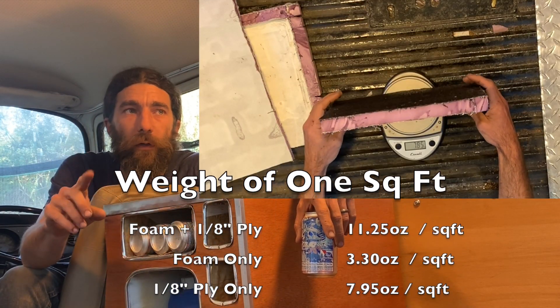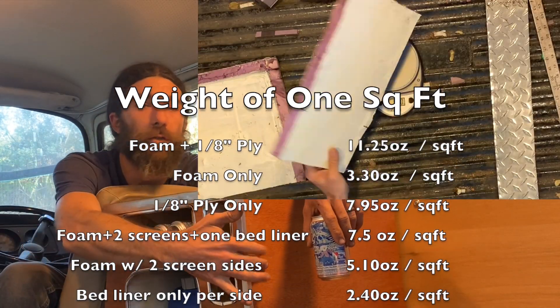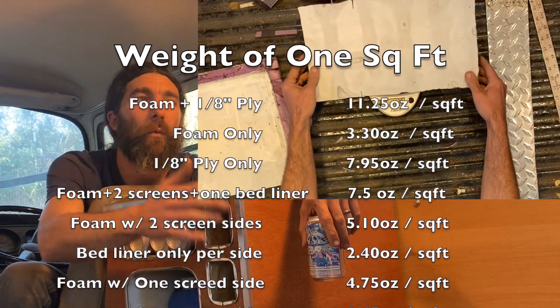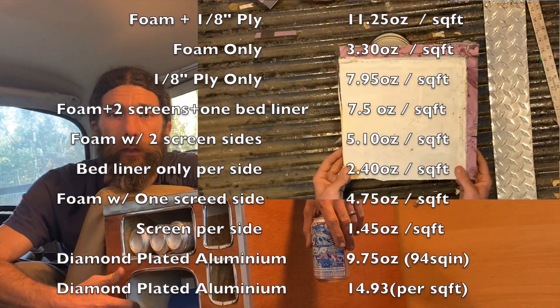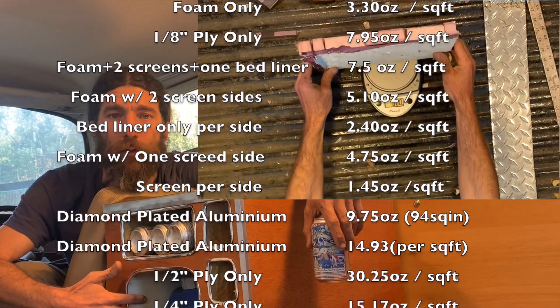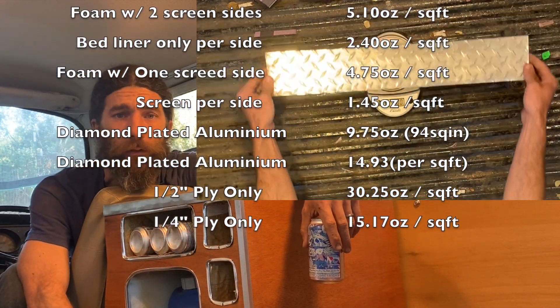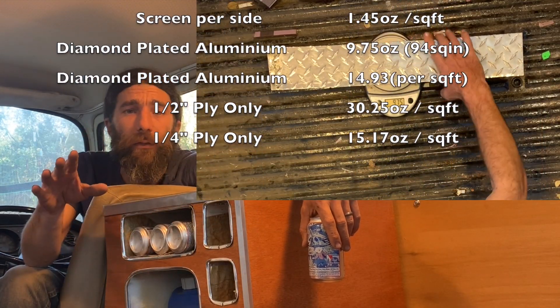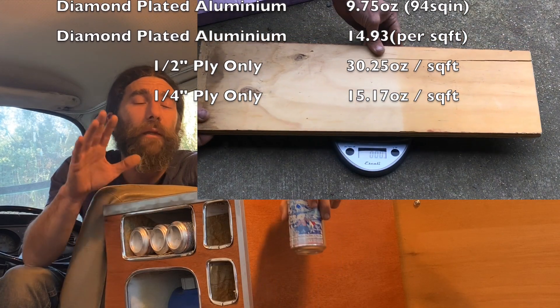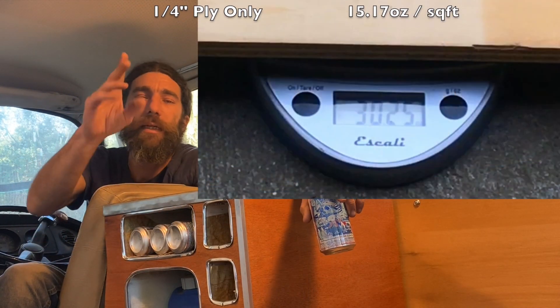Anyway, we're going to do one square foot and we'll do: with no coating, with just the wood on one side, we'll try to separate just the laminate material, the screen and the glue and gripper paint. We'll also get some of the truck bed liner in there, maybe throw some diamond-plated aluminum weights in there, and then you guys can all decide for yourself.